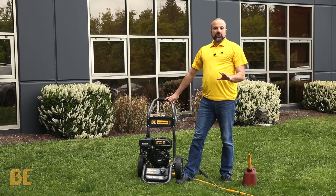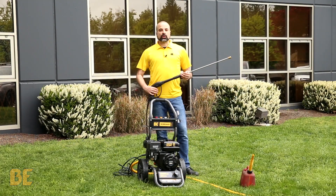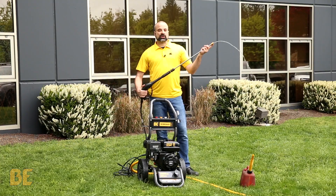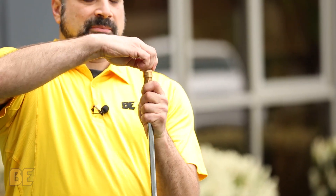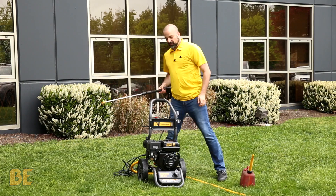Once you have that set, turn on the water and get ready to fire up the machine. Once your water is hooked up, squeeze your trigger to make sure you have a good water flow. Once you have it, select your tip, drop the collar, make sure it's nice and snug, give it a squeeze, and now you're ready to fire it up.